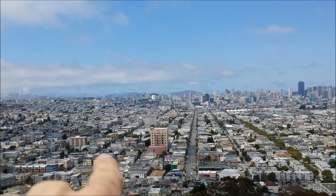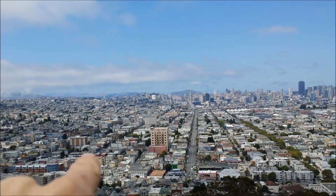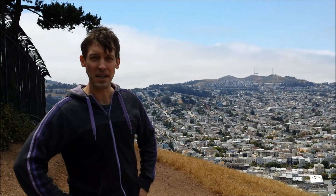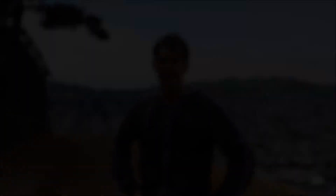Hey, look everybody. That's where I live. Behind me, you get one of the best views of San Francisco, where you can see Twin Peaks and then off in the distance you should on a clear day be able to see the Golden Gate Bridge, but it's not a clear day. So no Golden Gate Bridge for you today.